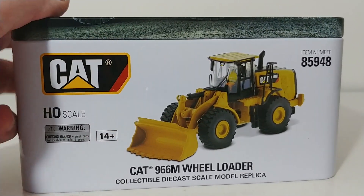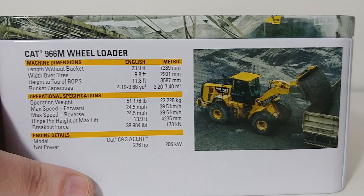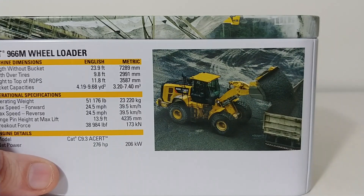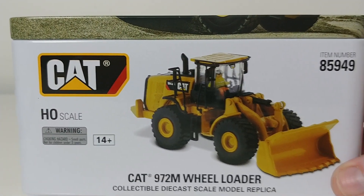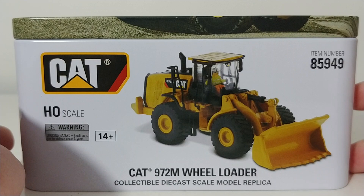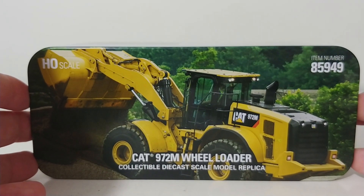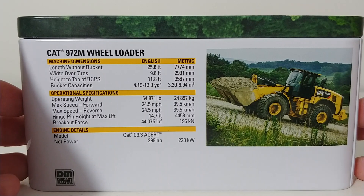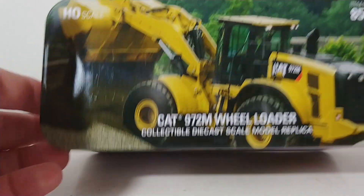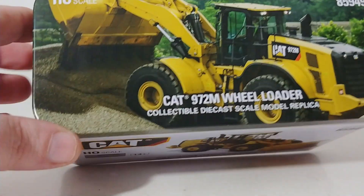Here is the 966M — a picture of the model on the side and a nice picture of the model at work up on top. Here are your specification details and a picture of it loading a dump truck. Here is the tin for the 972M. The basic mold or casting is almost identical, but they are different, and we will go over those differences momentarily. Here is the top of the tin for the 972M — again, a very nice picture of it. On the back, you can read the specification details. Both of these inside have the model, as you would hope and expect, and a brochure or catalog with the lineup of Diecast Masters Caterpillar products.